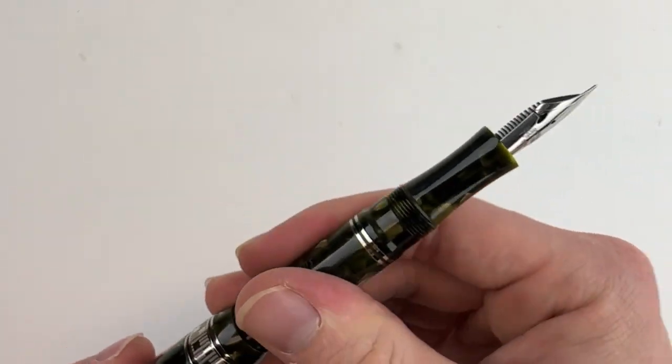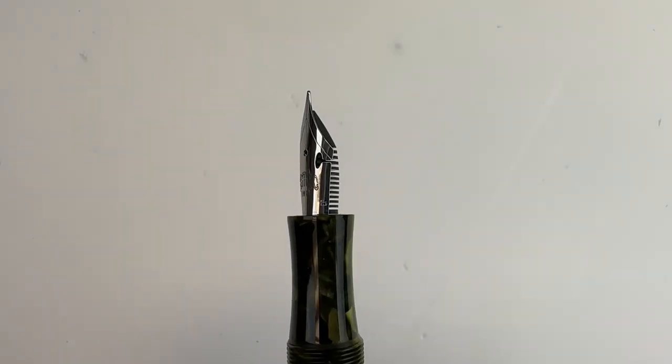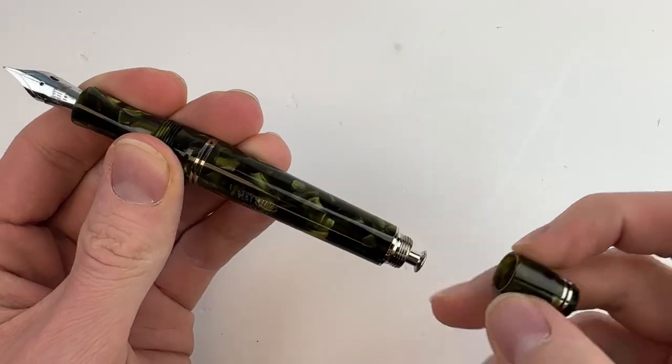The pen is fitted with a number 6 stainless steel nib, available in a variety of nib sizes. It has a threaded cap that is postable with a friction post. Here's a better look at the pen's nib — they are actually available in some flex options as well.